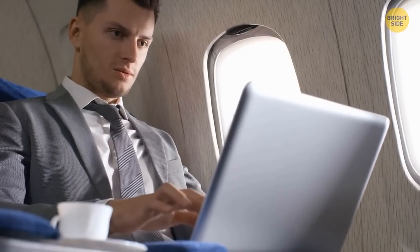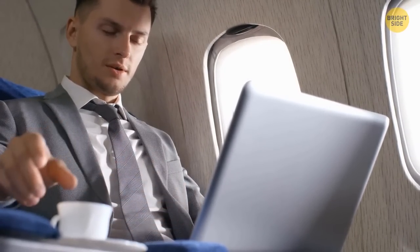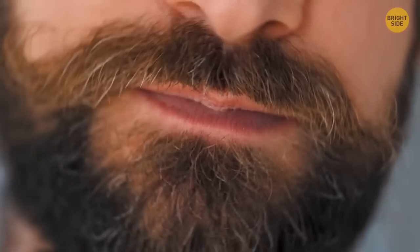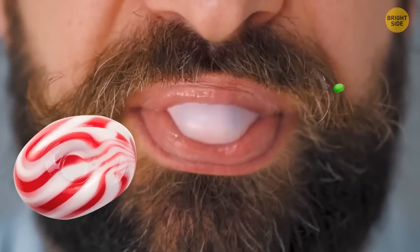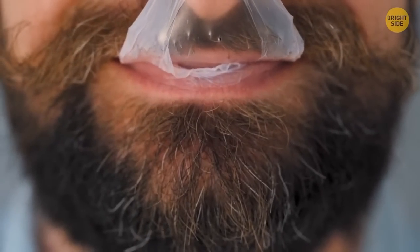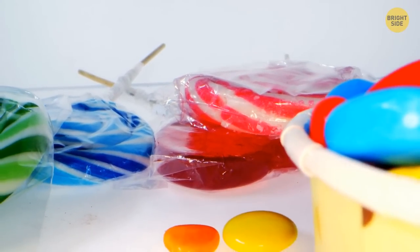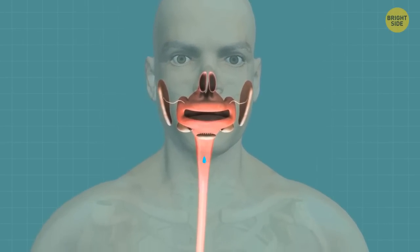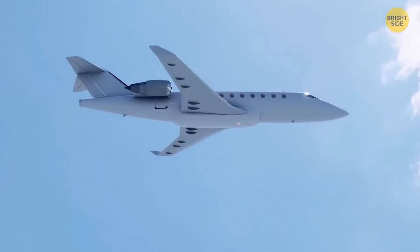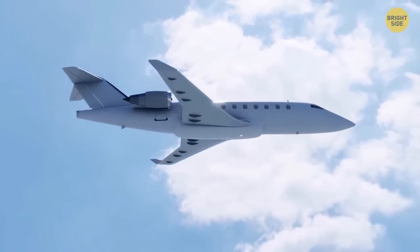It's better to avoid making important decisions during a flight — your brain doesn't get enough oxygen at such heights, which negatively affects its functioning. Chewing gum, hard candies, and mints can help you avoid the annoying ear-popping during take-off and landing, not because of the candy itself, but thanks to the process of swallowing. Yawning helps too. The gum also helps get rid of bad breath caused by the thin air at high altitudes, which pulls moisture right out of your body.